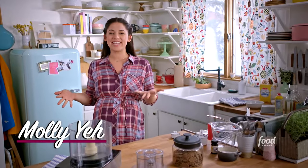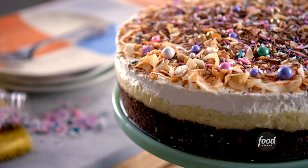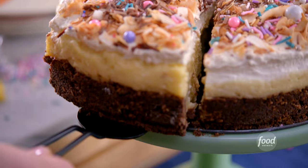My dad's in town to visit, so I am bringing one of his all-time favorite foods to the table — his coconut cream pie. I finally asked him for the recipe so I could learn how to make it. It's going to be so good.